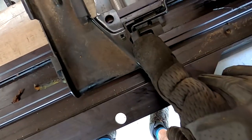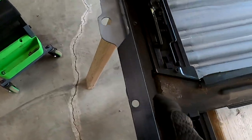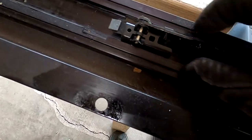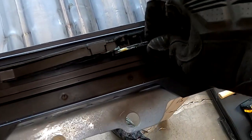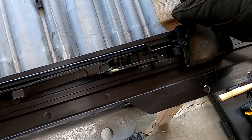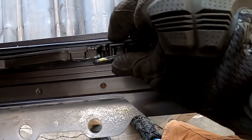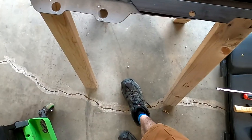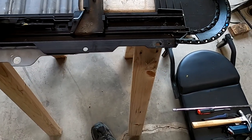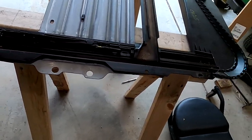We just need to pop this guy out. I can see the mechanism here is clipped in on this side — it's also clipped in on the other. I wonder what part broke. It still slides, so it must be this track piece right here that's all jacked up. There it is — I bet that's it. I'm doing this one-handed.